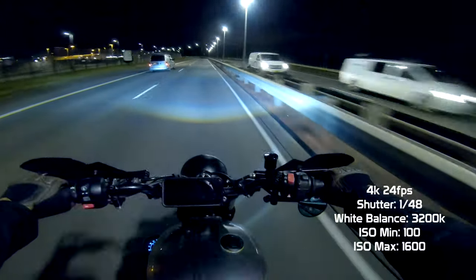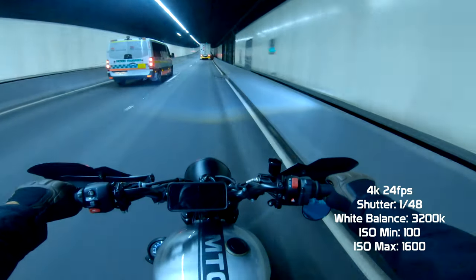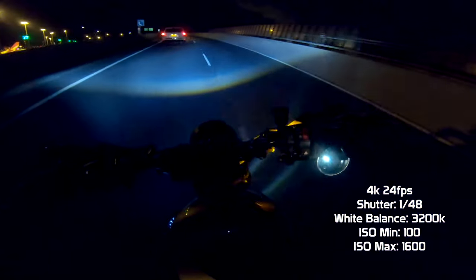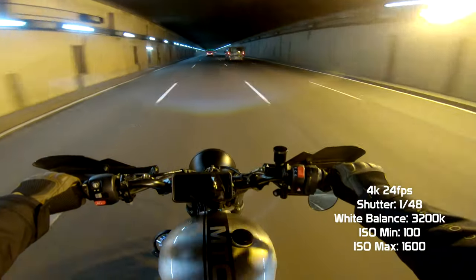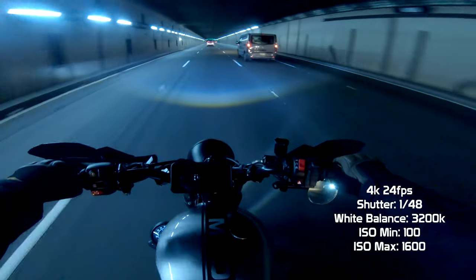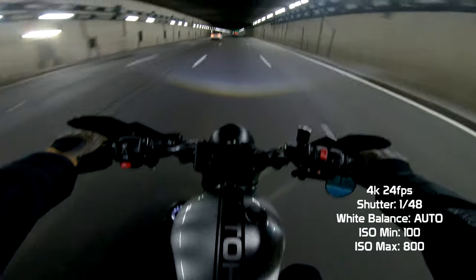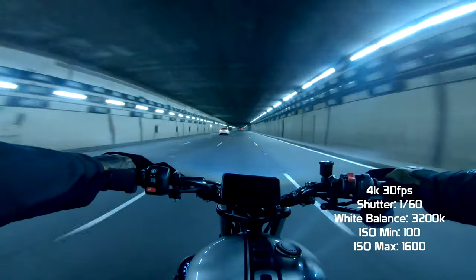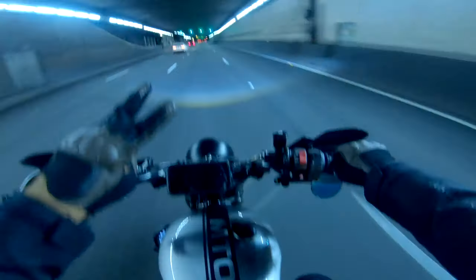Whenever I'm out riding at night, I make sure that I'm riding in a well-lit area. If you're riding down dark alley streets or through pitch-black country town roads, obviously you're not going to have a good image — it's just too dark. So for best results, ride where there's a lot of light: tunnels, airports — just keep to areas like what I did. So which settings do you prefer or think you'll use? Let me know in the comments below, and watch this video if you'd like some settings for motovlogging during the day. Peace!